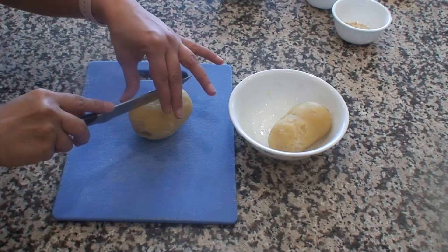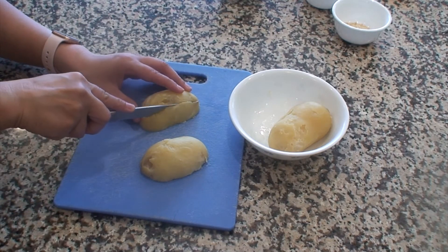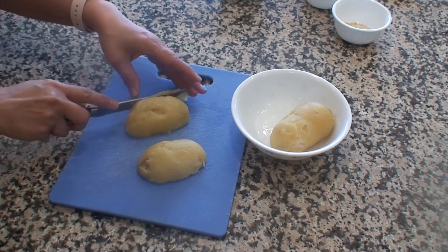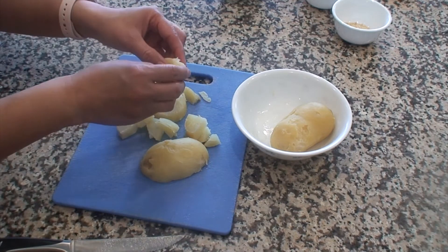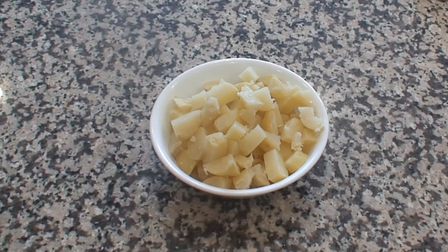First we are going to cut these potatoes into small cubes. It is important to allow the potatoes to cool completely before cutting, because if you try to cut them when they are hot they might crumble and you won't be able to make firm cubes. The size of the cubes can be according to your liking. After cutting, separate out all the cubes if they are sticking to each other, then keep them aside and prepare the seasoning.